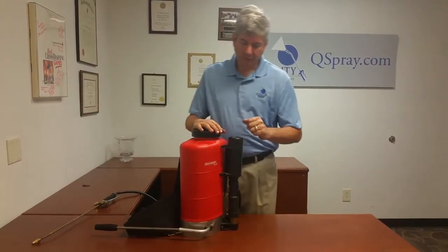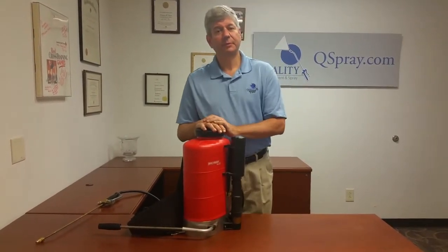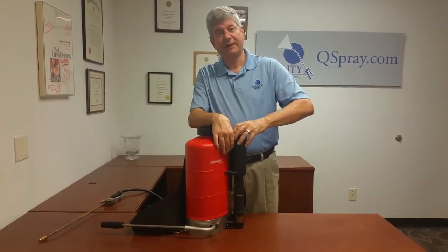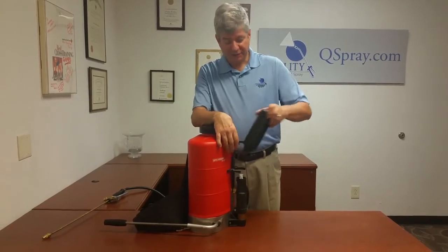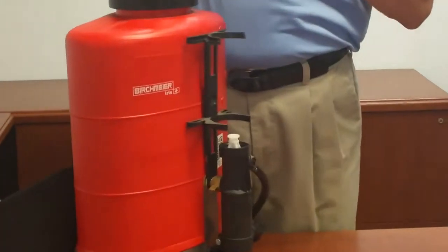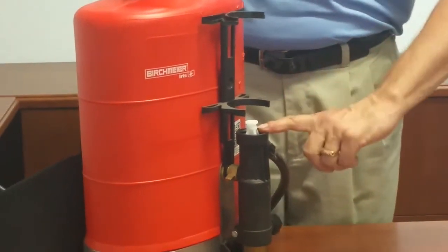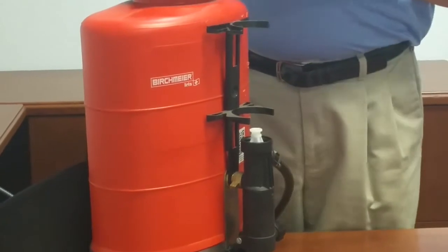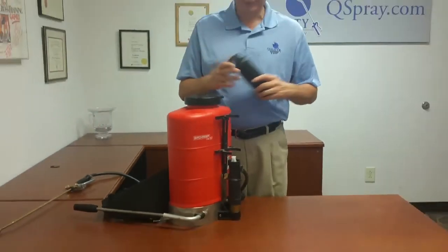One of the parts that frequently needs to be replaced is the check valve. If you're having trouble pumping up your backpack, it could be that the check valve is bad or has debris in it. The check valve is this white spring assembly under the pump cylinder, and you use a small screwdriver to just pry it out of there. But if that gets full of debris it will not work properly, or if it just wears out.